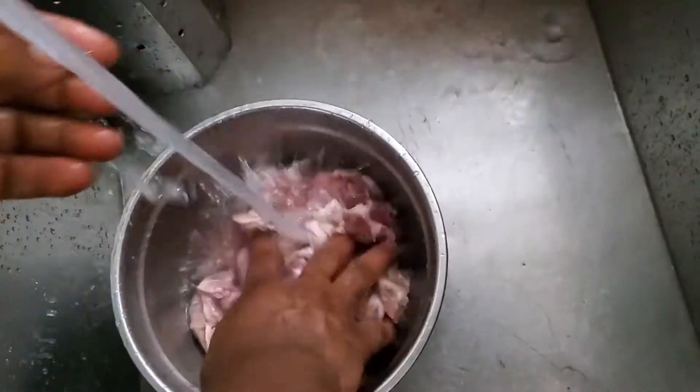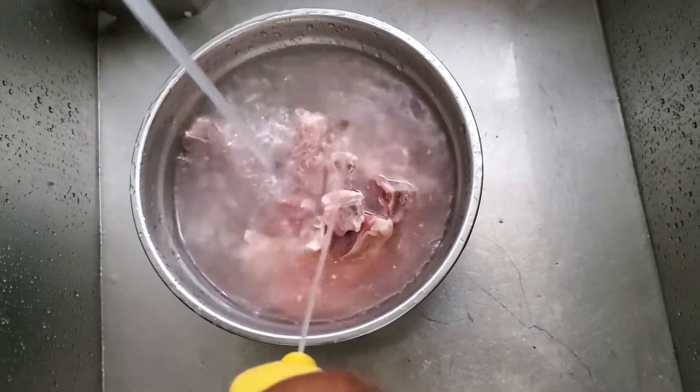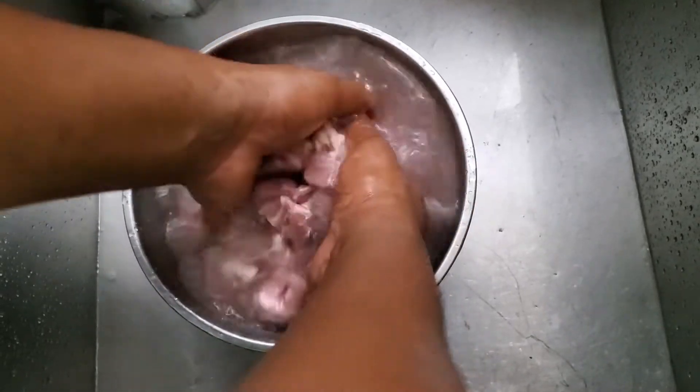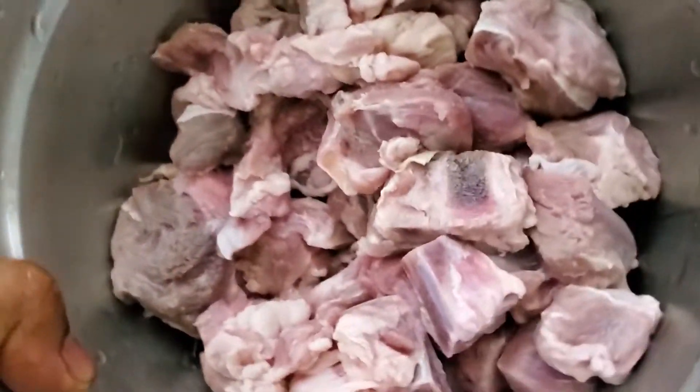Add some more water, then add a couple more squirts — like three squirts of lime juice — and then we wash it again. See the water is getting clear and pretty, and you know your meat's well washed. So let's give it an extra rinse, wash your meat, and get all the excess water out of it. So now your meat is washed and cleaned.